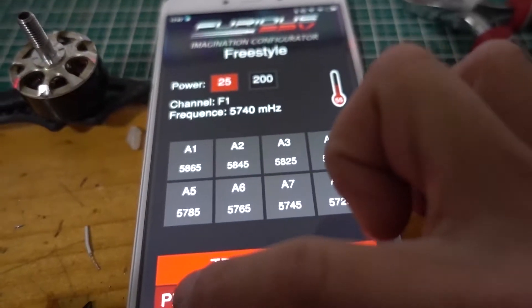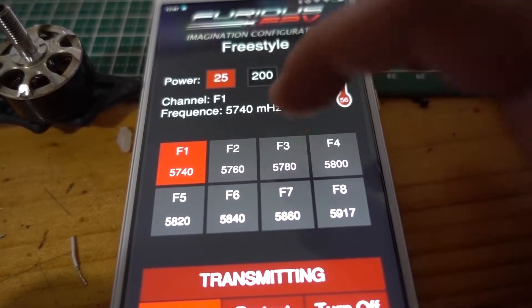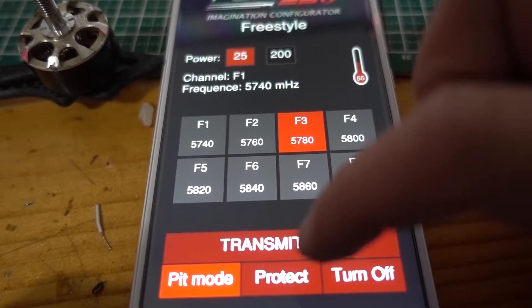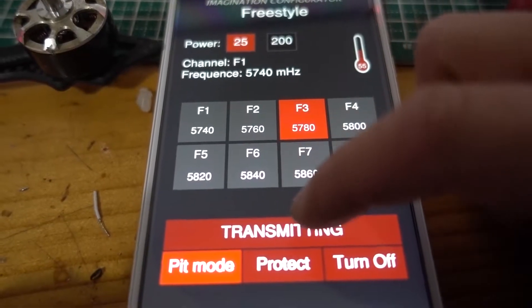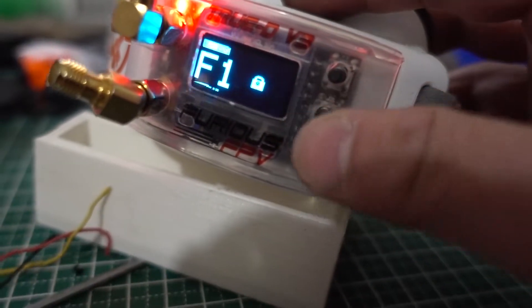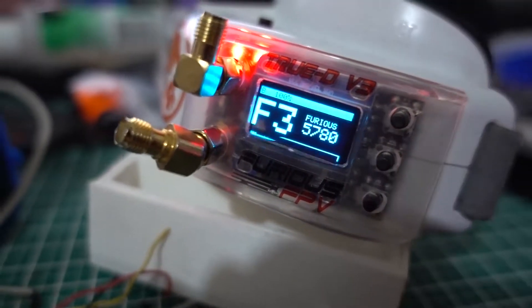Now let's try to change to F3. There we go. I already set it back to bit mode first — when changing channel that way it's not going to affect any other VTX. Then hit transmit, and bang — the channel has changed straight away. It's not F1 anymore, it's F3. And yep, I got video there. Awesome.